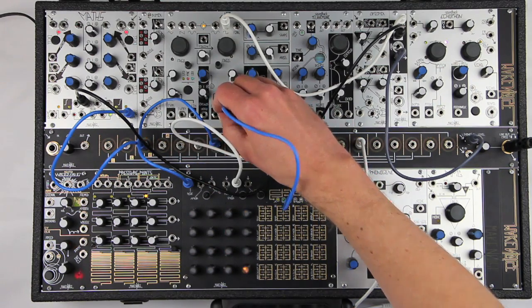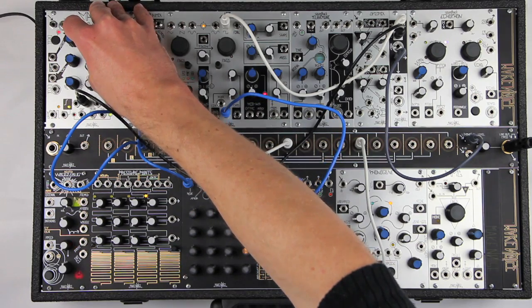The LXD is designed to complement the existing Make Noise low-pass gates, OptiMix and RixMix.